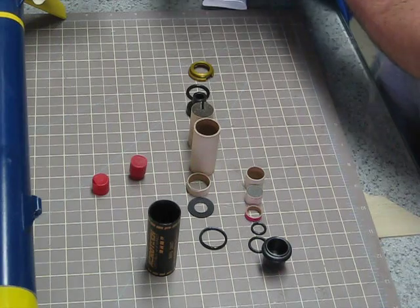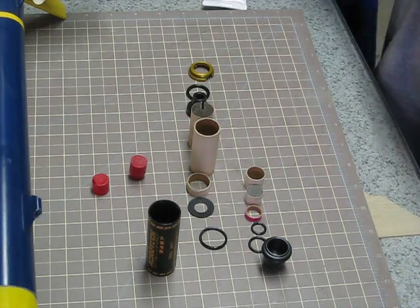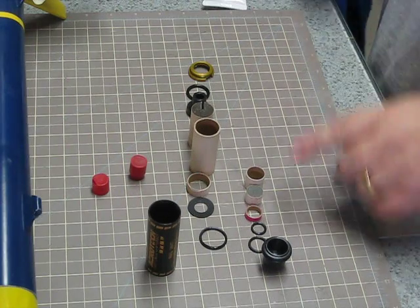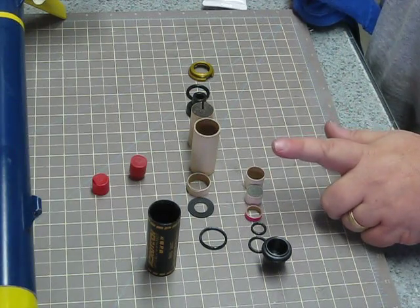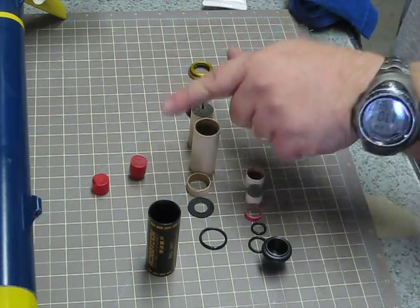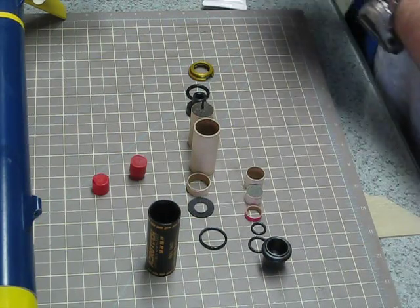Now I'm wiping my hands with a rag so that I don't get any grease on the delay grain — another common issue. People get grease on the delay grain and the delay grain doesn't burn. If it doesn't burn, your ejection charge doesn't go off. If your ejection charge doesn't go off, you have a bad rocket day.